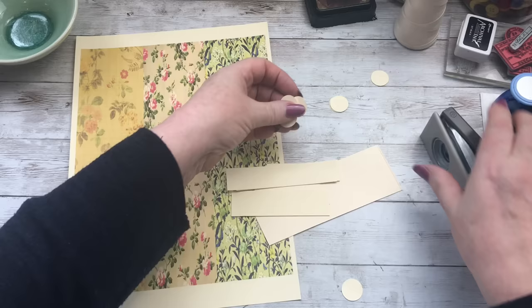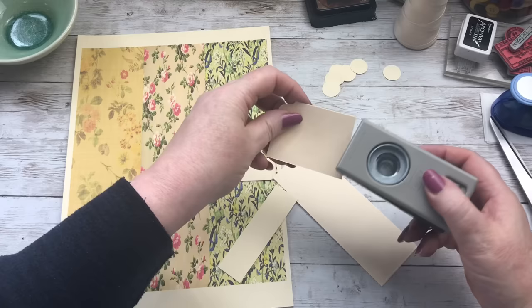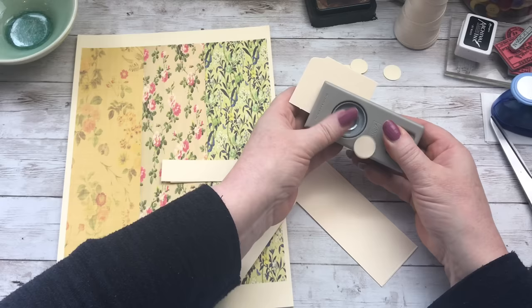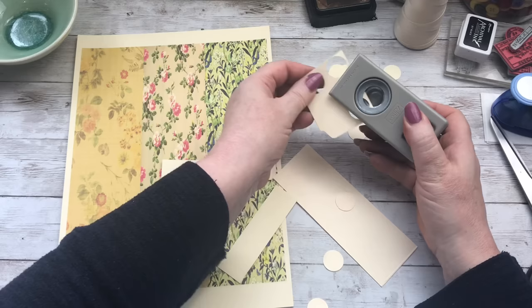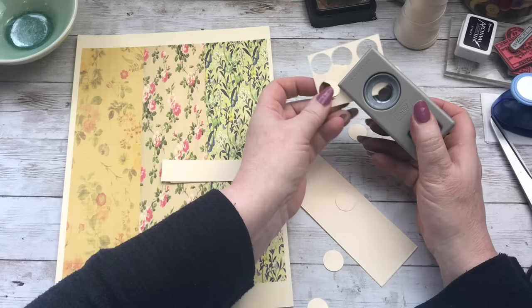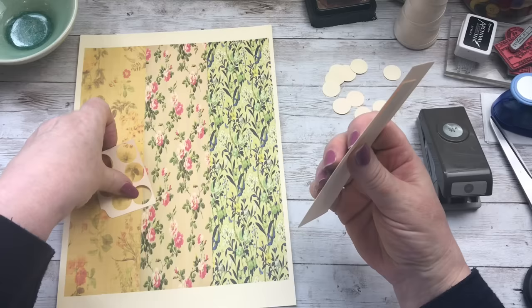You're going to need three for each button. I want twelve. How many have I done? One, two, three, four, five, six, seven, eight... so busy yakking I didn't know how many I'd done. Nine, ten, eleven, twelve. We'll do a couple more for good measure. There we go, so we've got a few now to be getting on with. I'll just keep these scraps in that box.